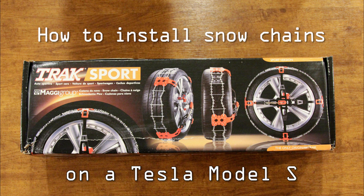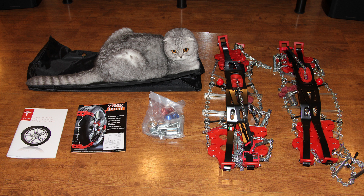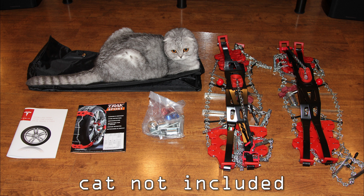This video will show you how to install the Traxport snow chains on a Tesla Model S. You can get the Traxport chains either from Tesla's website or your local service center.